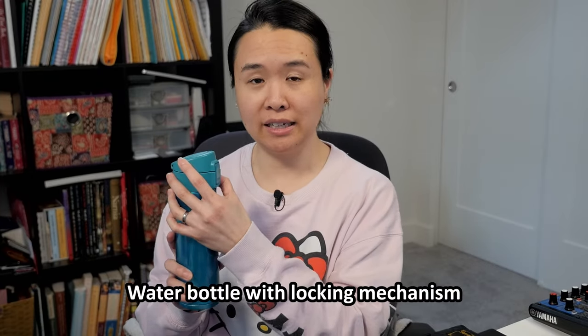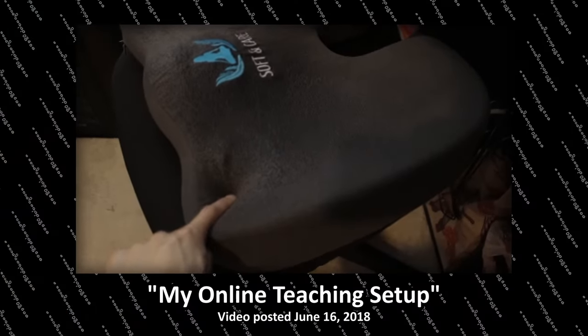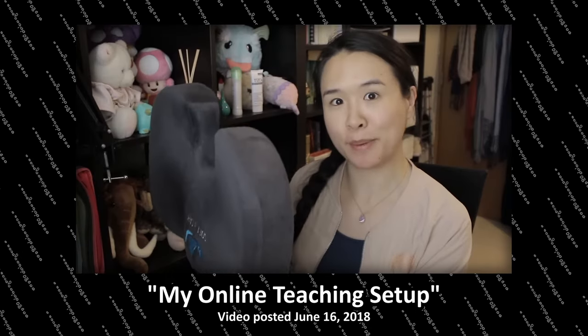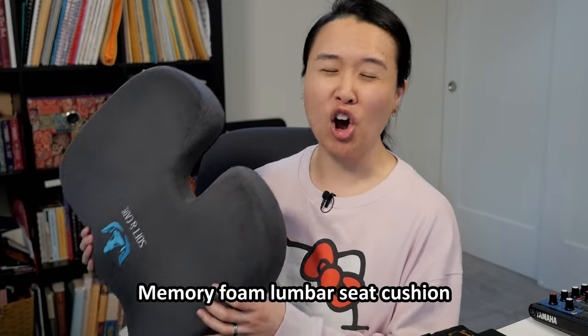Most of you will need water — I highly suggest getting a water bottle with a lid that has a locking mechanism to prevent accidents. You don't want to bathe your flute. Next is a memory foam butt pad. This has been a lifesaver at orchestra rehearsals with hard metal chairs. I originally got it because I was jealous of other musicians who had them, and I've been using it ever since — also great for long drives and on the plane.